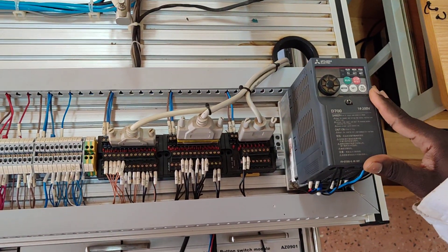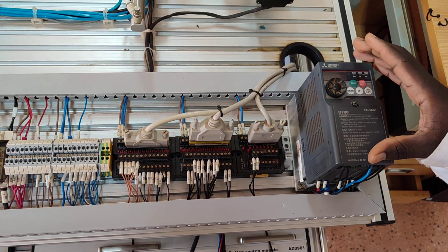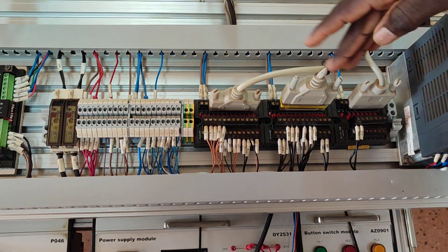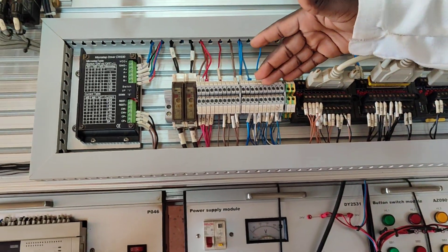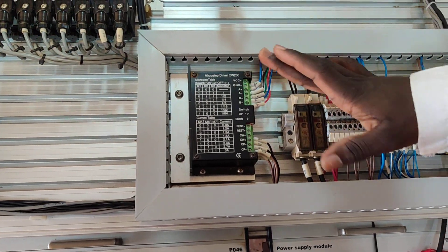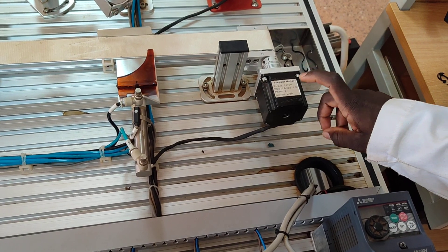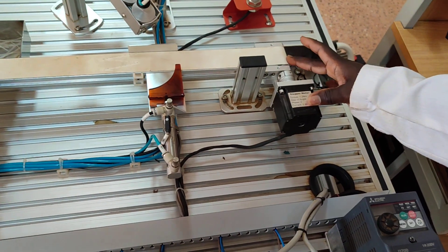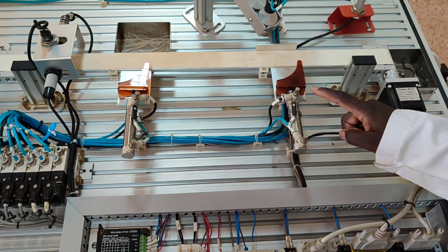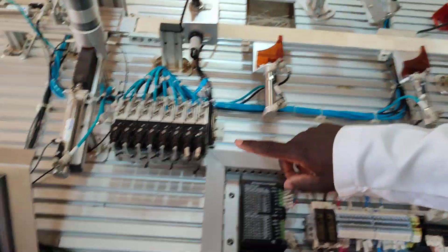This is a Variable Frequency Drive, which is used to run a three-phase motor. Here we have our connector blocks for electrical connections. This is a stepper motor drive — the driver is used to drive this stepper motor so that it can rotate our conveyor belt. These are air cylinders; we have several of them here.